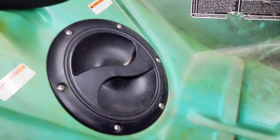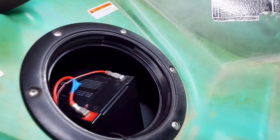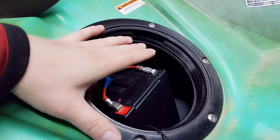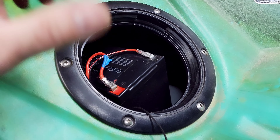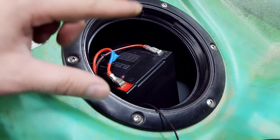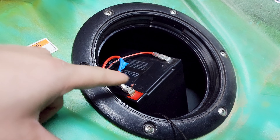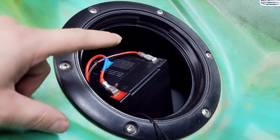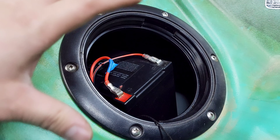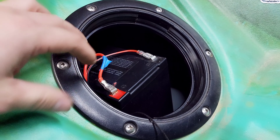One of the differences you guys may see from my kayak versus maybe your kayak is that on the backside, this is where I have my battery. I'm running a 30-amp Amped Outdoor battery. It's going to be powering my fish finder, my LiveScope, as well as a charger for my GoPro. The battery is sitting in the back because I cannot fit this battery inside my four-inch hatch in the front. I didn't want to cut a bigger hole on the front side since I don't have as much room.